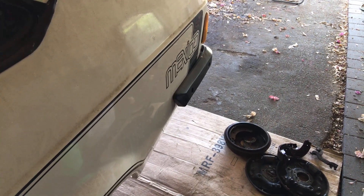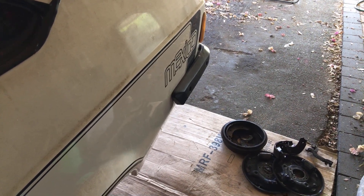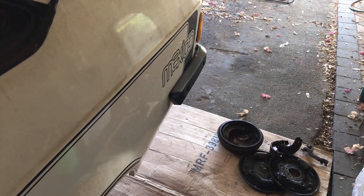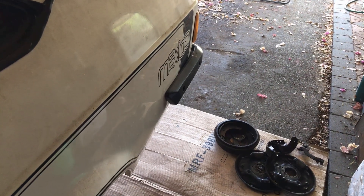Hello and welcome to another episode of Keeves Customs. Today we're back in the barn working on the Mark 2, and it's time for the rear disc conversion. I'll let you into a little secret — I've already done the conversion, but I've now taken everything apart so I can show you guys what's involved.